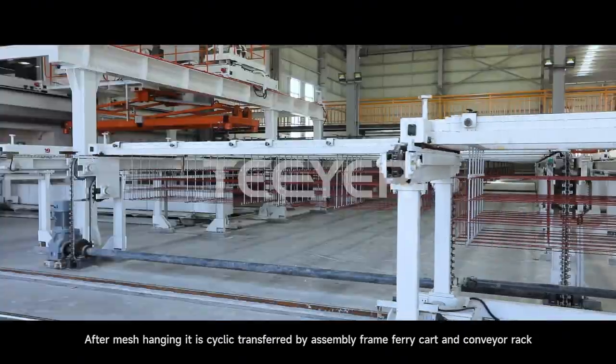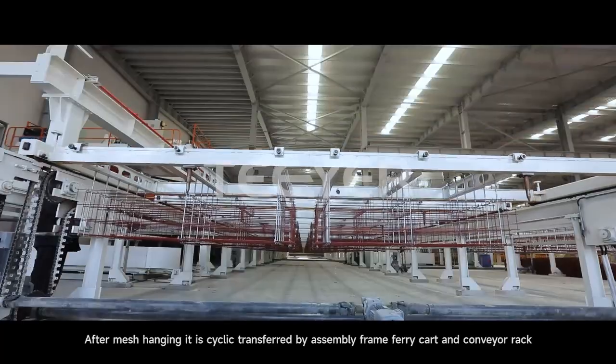After mesh hanging, it is cyclically transferred by assembly frame ferry cart and conveyor rack.